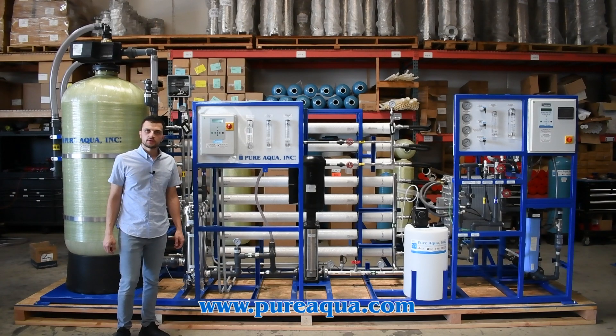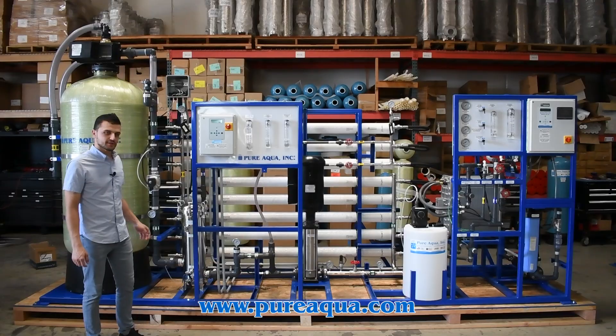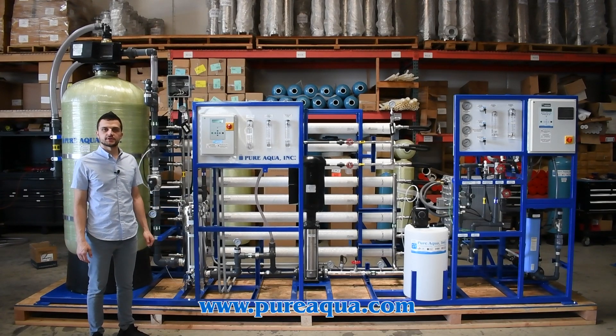We're at the world headquarters of Pure Aqua in production, having completed the fabrication of a RO-EDI skid mount package destined for the state of Kansas here in the United States. The capacity of the system is about 15 gallons per minute, and it will be used for the electronics manufacturing industry.